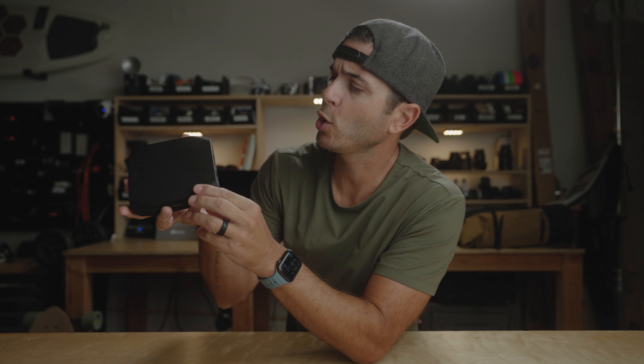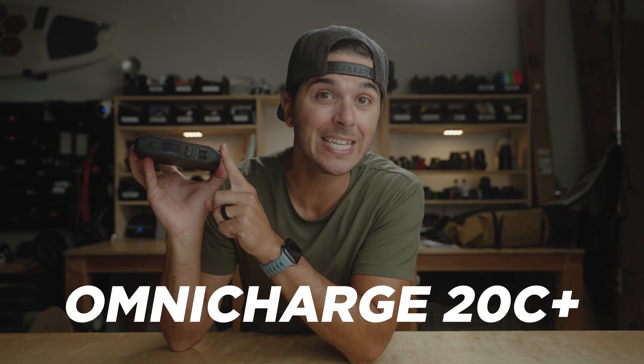Hey, quick one for you guys today. Do you ever wish that there was a portable battery charger, a portable battery bank, that could fit in your camera backpack really easily, but that also could charge all your devices including your laptop, and you could leave your laptop brick at home? Well, if so, you are gonna like today's video because I found it. I've been using it all summer long and I love this thing.